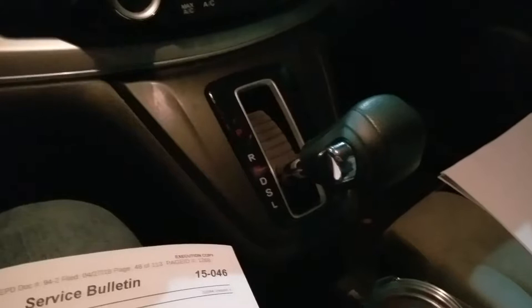I'm hoping to get this problem resolved. I have service bulletin 15046, which should cover the issue where your car is vibrating while stopped and the vehicle is in gear. I have my foot on the brake, I'm in drive, and the car is vibrating.